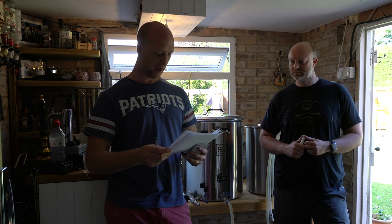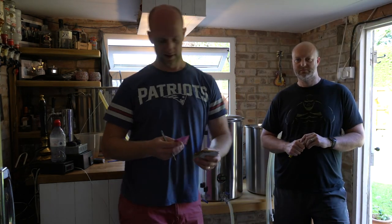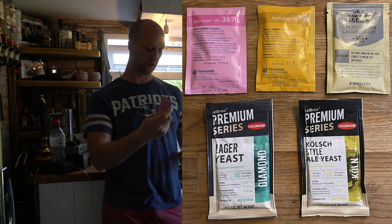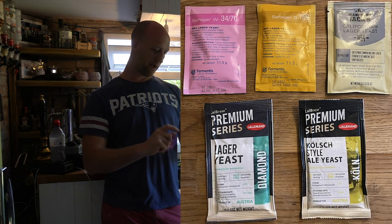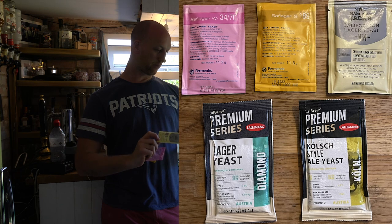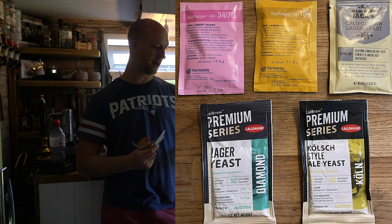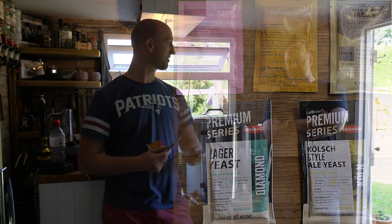Hops-wise, it's all Saaz. So yeasts — we've crunched the numbers in the old lab and found five yeasts that we reckon will be decent to ferment at 20 degrees. We've got Saflager 3470, Saflager S189, Mangrove Jack's California lager yeast, then we've got the Lallemand lager yeast diamond series. And lastly, a bit of a left-field choice, also by Lallemand — a Kolsch-style lager yeast, German-style fermented at 20 degrees. And then you can lager it afterwards.